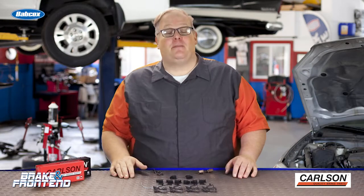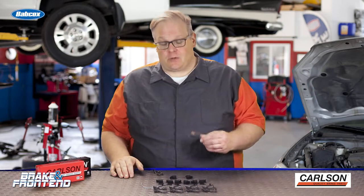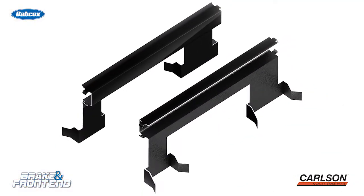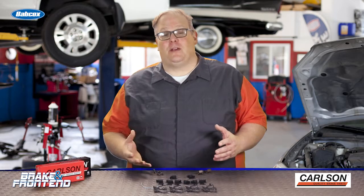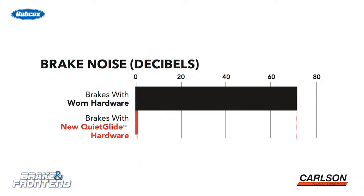The laboratory then put new brakes on the cars and instead of using the original hardware, they replaced it with aftermarket hardware that had some unique features. It had a rubberized coating on the area that meets up with the caliper bracket. On the other side that met up with the brake pad, it had a special low-friction coating that allowed the brake pad to move more easily. Once they got the new pads and hardware on the vehicle and went for a drive, they found the new hardware reduced noise by 47%.